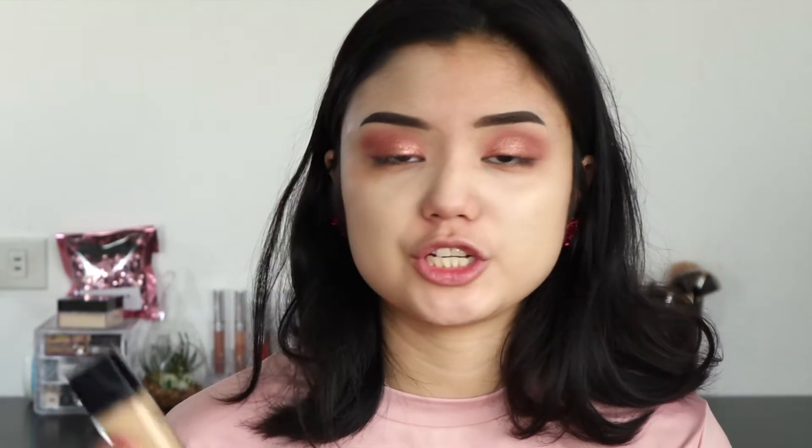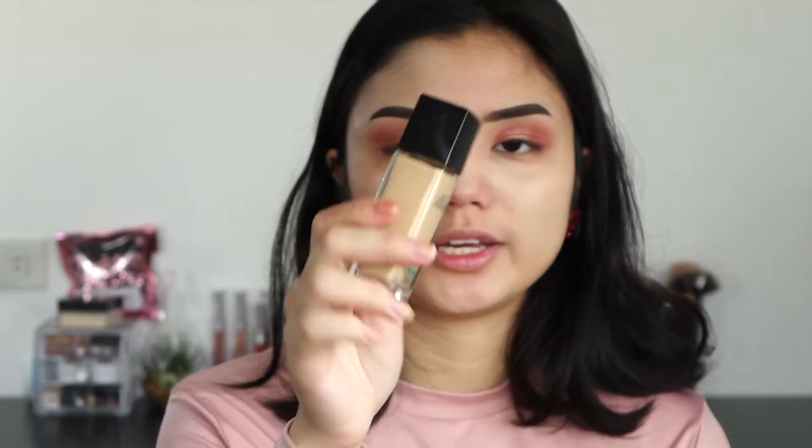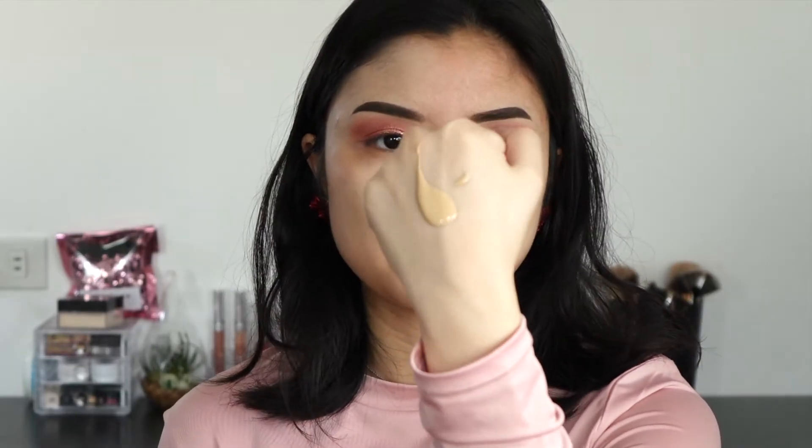Now I'm going to go in with my foundation. I'm using the Maybelline Fit Me Matte and Poreless — this is for normal to oily skin. Just took that on the back of my hand.